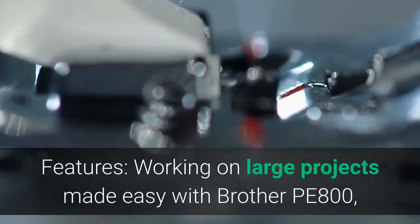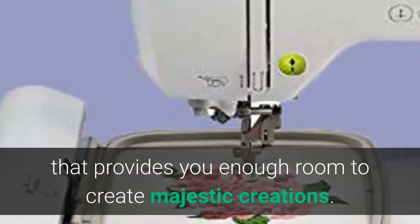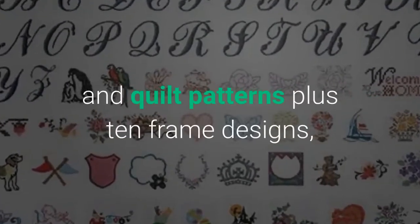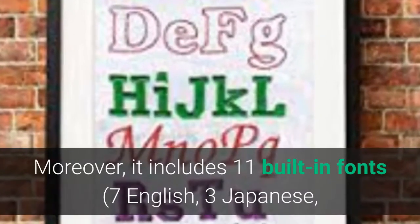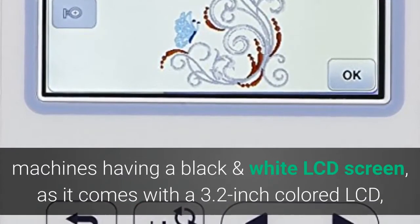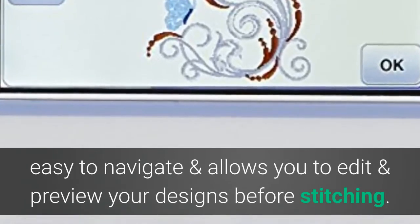Working on large projects is made easy with the Brother PE800, as it features a 5x7 embroidery field. With 138 built-in designs — including florals, scroll work, and quilt patterns plus 10 frame designs — you can flourish your creativity. It includes 11 built-in fonts: 7 English, 3 Japanese, and 1 Cyrillic, allowing you to customize crafts to your choice. The PE800 comes with a 3.2-inch colored LCD that is easy to navigate and allows you to edit and preview designs before stitching.